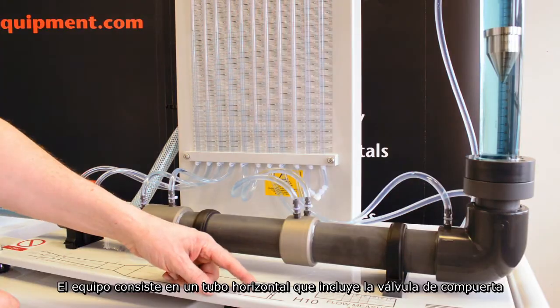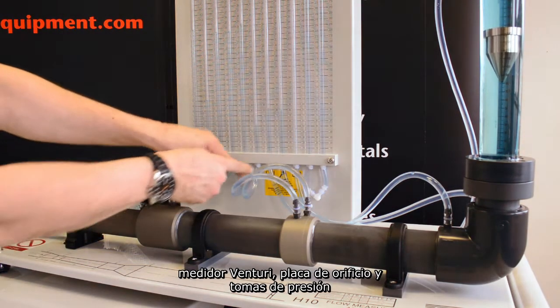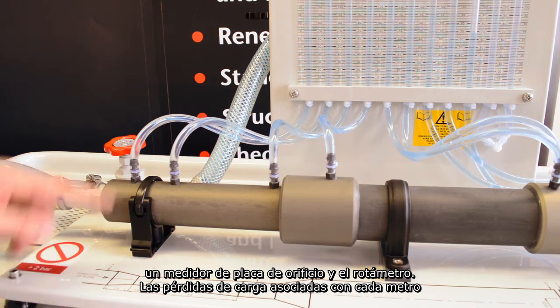The equipment consists of a horizontal pipe including a gate valve, venturi meter, orifice plate and pressure tappings. The discharge is determined using the venturi meter, an orifice plate meter and a rotameter.